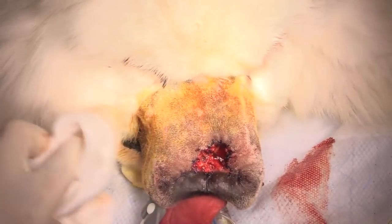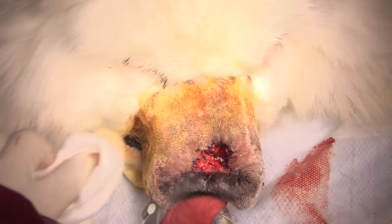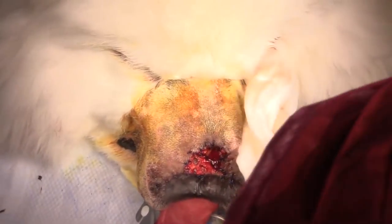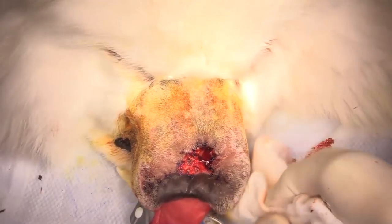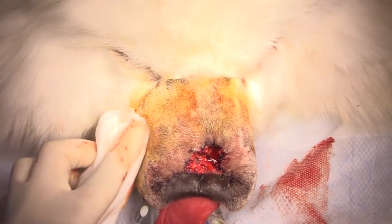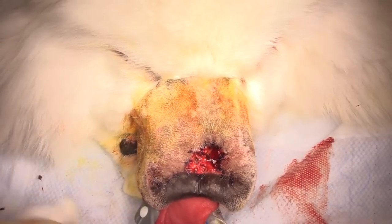Regarding whether to place a tracheostomy until healing: I do not use a tracheostomy at all on these dogs. This dog will be breathing through its mouth straight away and probably through its nose later on in the day. Sometimes we have to pick away a scab or clot out of the nasal passage in the post-operative days, but it shouldn't have any trouble breathing.